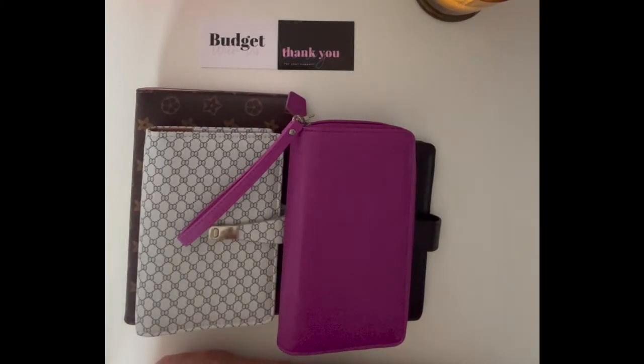Today's video is about me refreshing and setting up my binders again for September. We are into the second week of September, but my budget doesn't start till the 15th of September. So I thought I would jump on here and show you the setup of my new binders. They may change over the next month or two while I'm just trying to decide if they're right or not. So you might see a few changes.